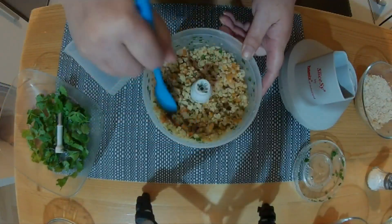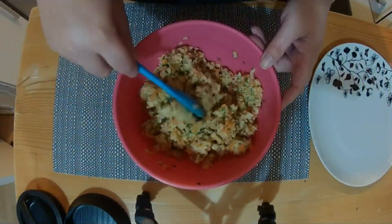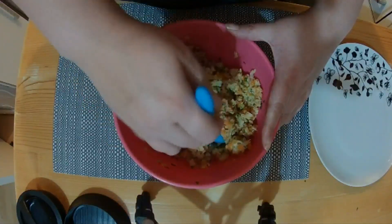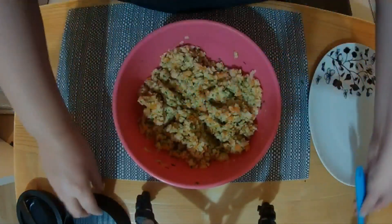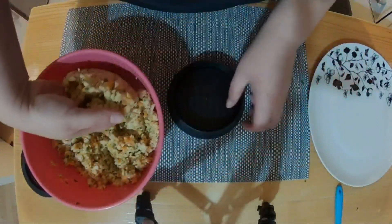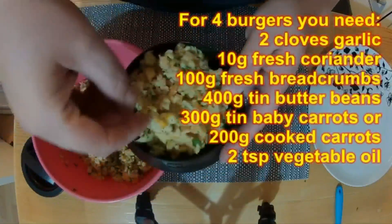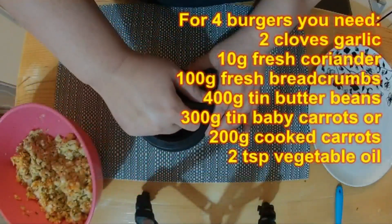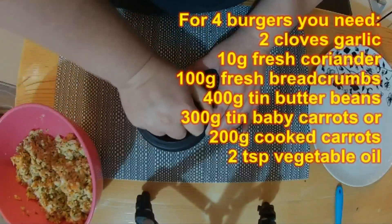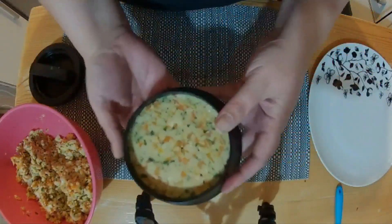I've mixed both batches together and this is what we've got. We are going to make this into four patties so they're going to be quite large. I've decided to use my burger press - it's just one that you push down. Put a quarter of the mixture into the burger press - you can do this by hand as well - and gently push it down. There we go, get it out onto a plate.